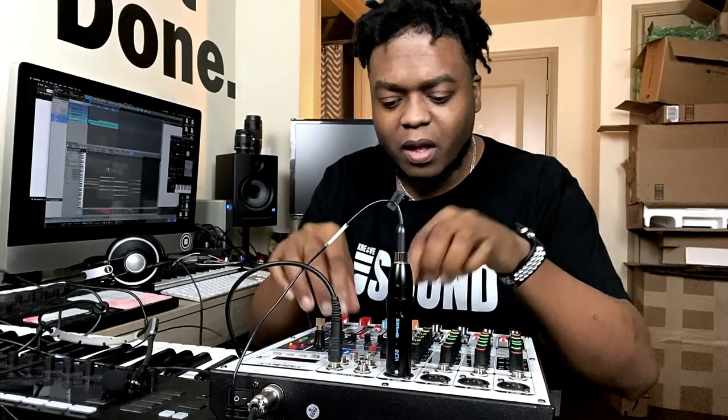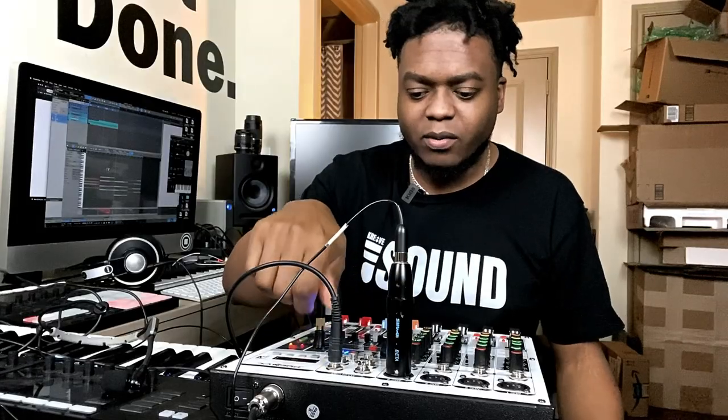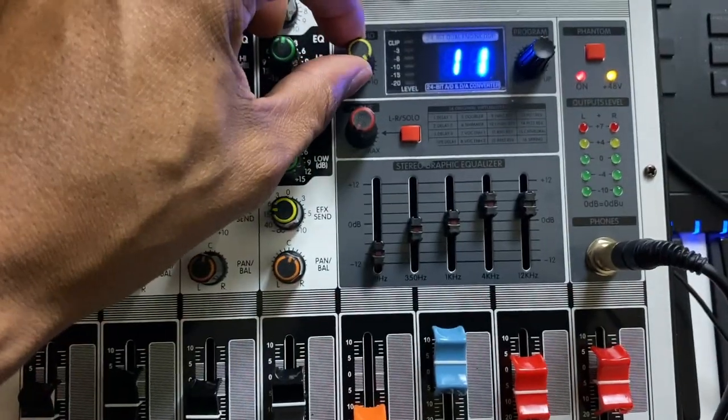There is a small graphic EQ here for further equalization. And with the effects, it's pretty basic — you have 16 effects that come on this board. I'm not saying you sound terrible, but if you just add a little bit of effects to your voice, you'll sound a whole lot better.